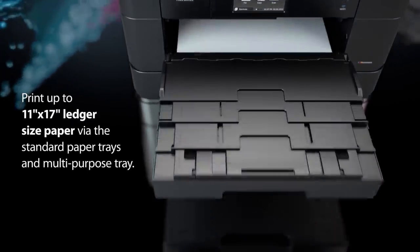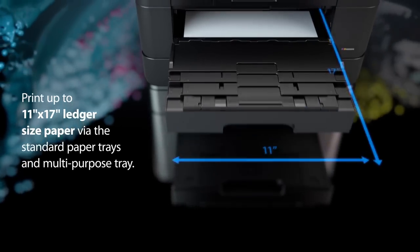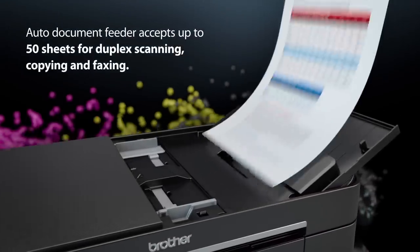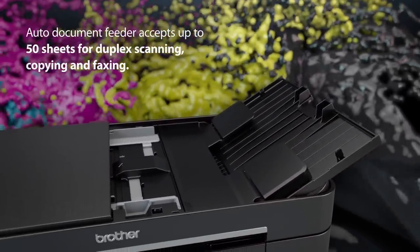Print 11 by 17 sheets from the paper tray or multi-purpose tray to best suit your ledger printing demands. The time-saving automatic document feeder accepts up to 50 sheets for single-pass duplex scanning, copying and faxing.